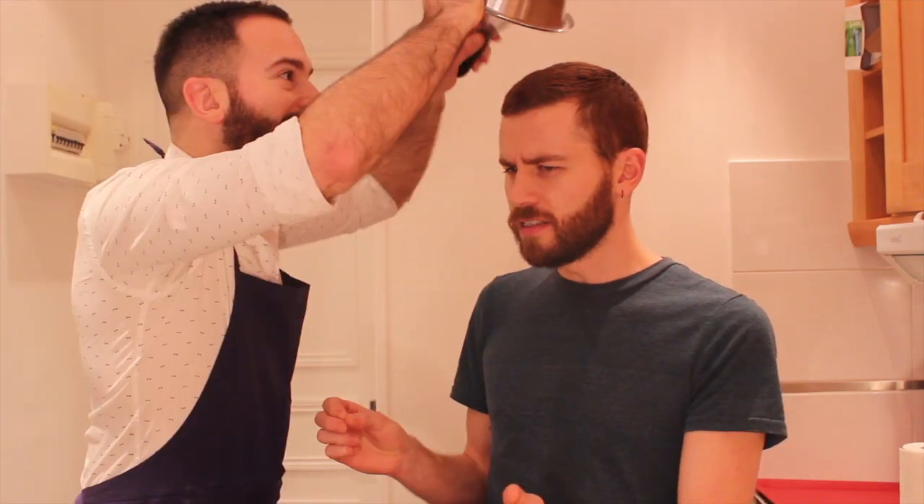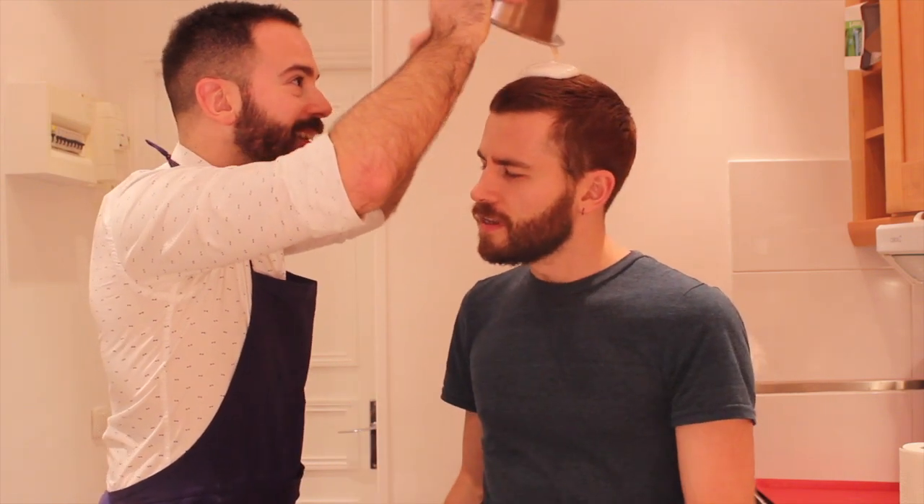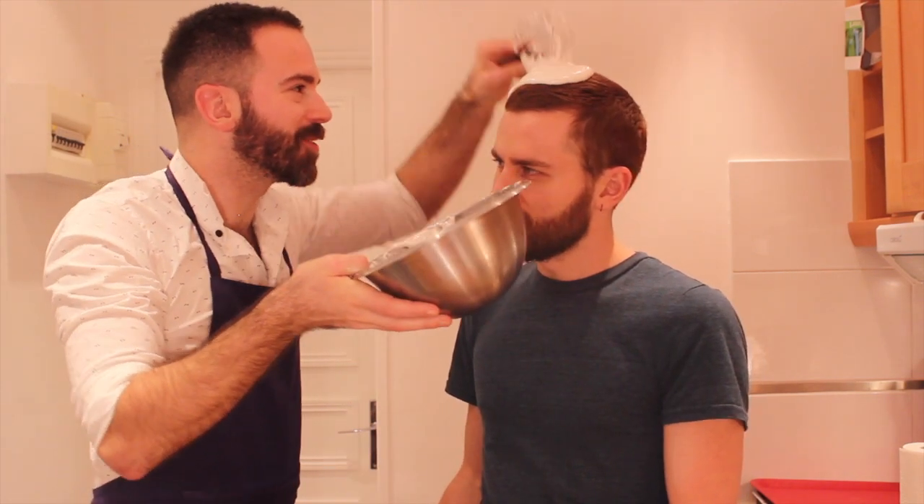Let me hug you with that. Oh no, you're going to have to do it again. Yeah, no. That looks good on you.